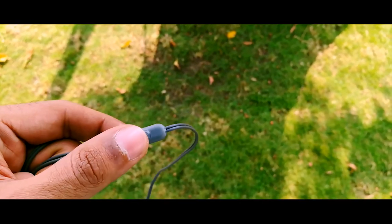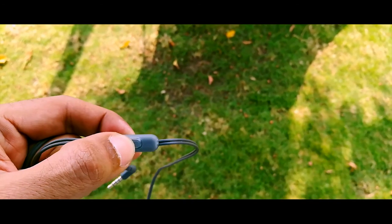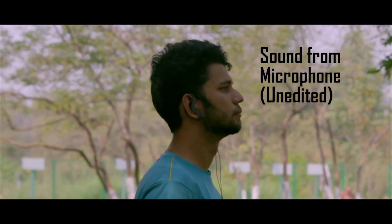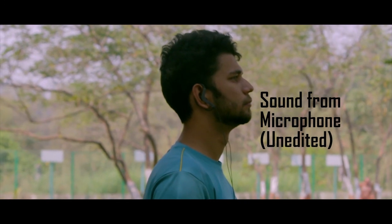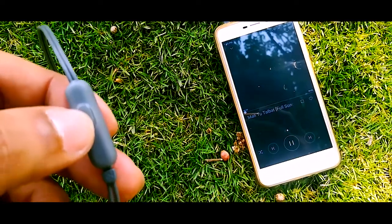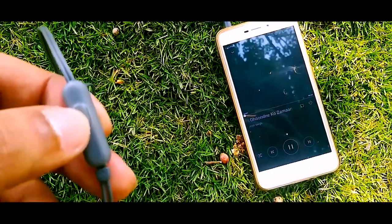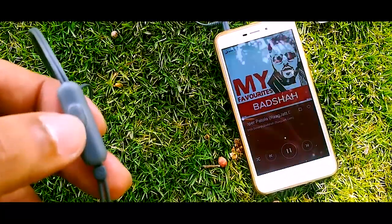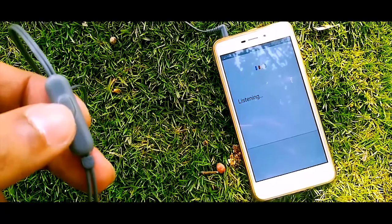The most underrated thing in an earphone is the mic. The sound you're hearing right now is from the mic of the earphone, recorded amidst heavy traffic — and this is probably how you'll sound over the phone. This is a multi-functional microphone: tap twice to go to the next song, tap three times to go to the previous song, and long press to access Google Assistant.